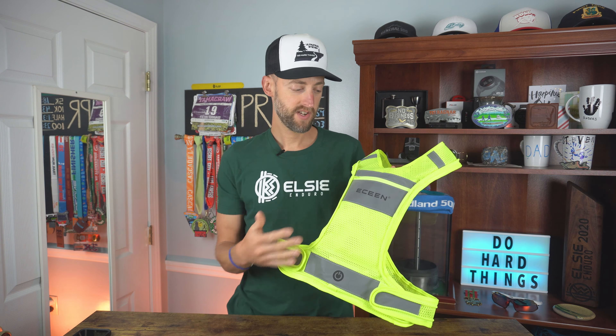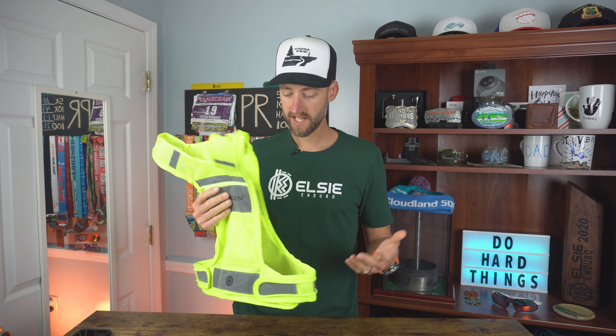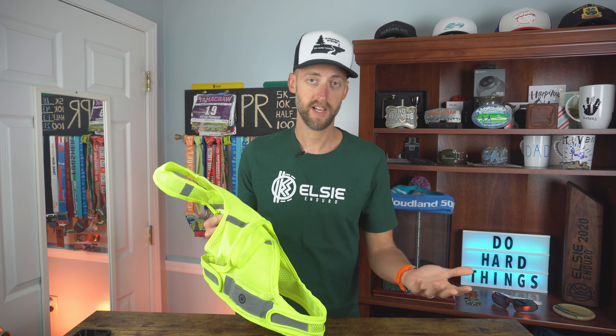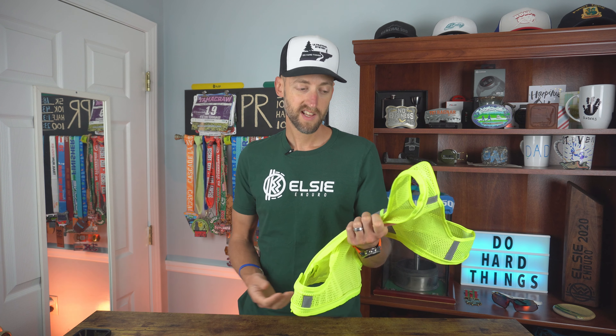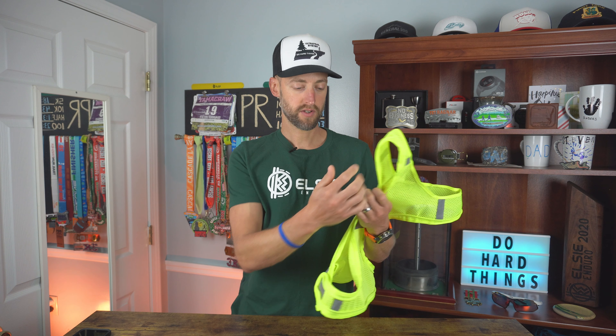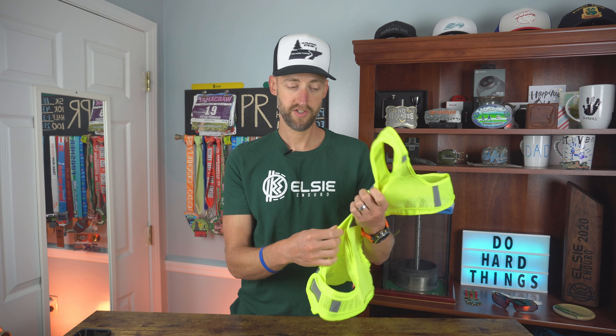This vest is built out of mesh — it's highly breathable and does breathe really well when running in it. It's not super lightweight, but it is pretty light. Because of that LED battery pack in there, it's not as light as one without lights. It's also a little bit stiff, which could just be because it's really new and I've only worn it twice, so it's not broken in. There is an LED light that goes all the way around, which gives it some stiffness and rigidity — it can't really bend and flex too much.